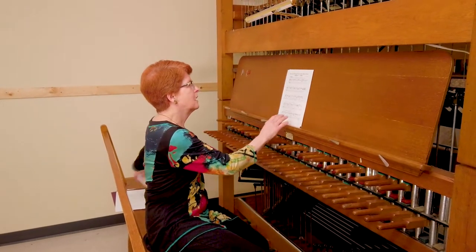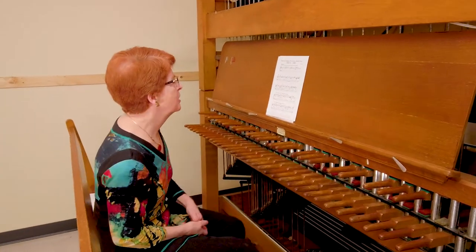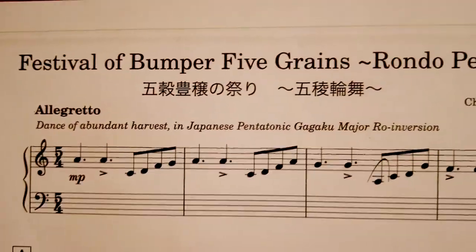So now I will play Rondo Penta, a direct composition that Chieko did for her composition program as well as the Carillon program.